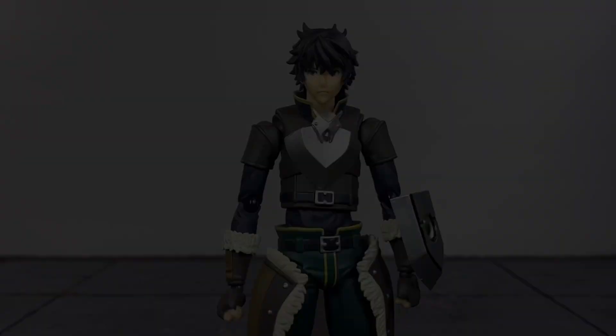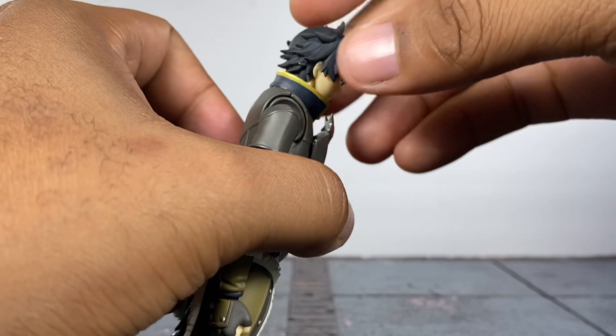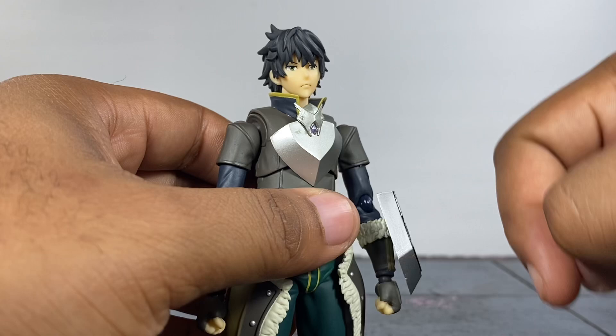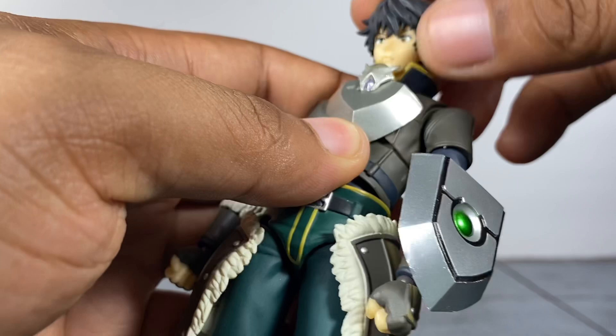Moving on to articulation — he doesn't really look up much because the hair touches the back of the collar. You can move the neck forward and lift it a bit but you're still not going to get much. A lot of the upward movement will probably come out of the diaphragm. He doesn't look down very much either because this piece here is kind of hindering it. He gets a little bit of tilt, not too much, so you're very limited at the head — he can turn enough to look in opposite directions but that's about it.